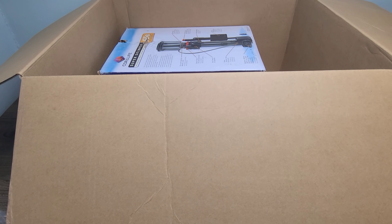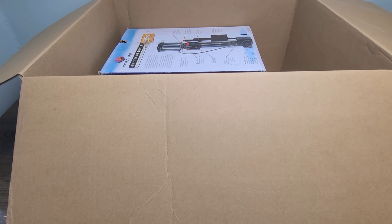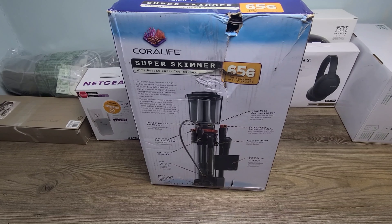Now I'm going to go ahead and move the main box, because this is the last item in the box. I'll move that out of the way and get all the items laid out properly. Now I have everything set up perfectly, and here's the last product out of the box.